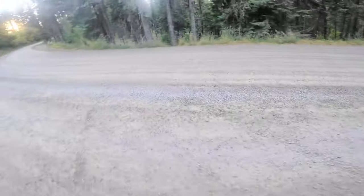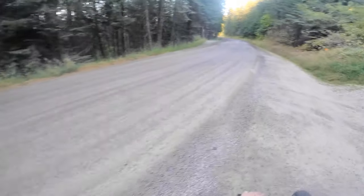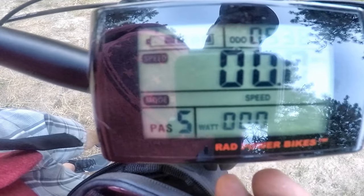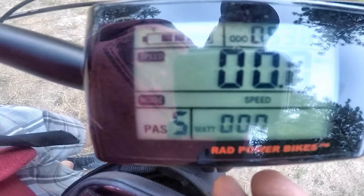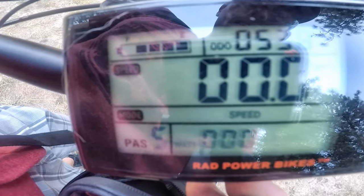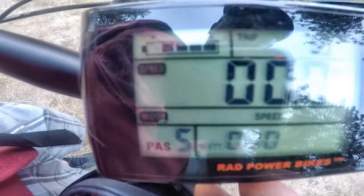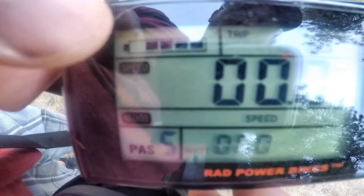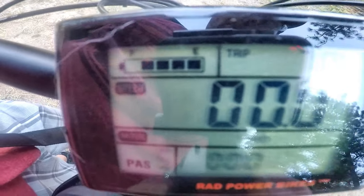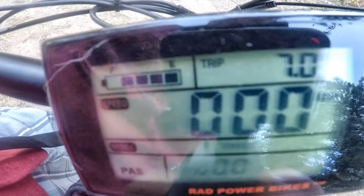So there it is — Wally Forest. Heck of a fun trail, and that didn't take too long. You can see I've got 538 overall miles on this thing since I bought it, and just now on the trip we went on I did 7 miles and have only used up one bar of battery — still have four to go. So I could go back through and do that thing another three times if I wanted to.